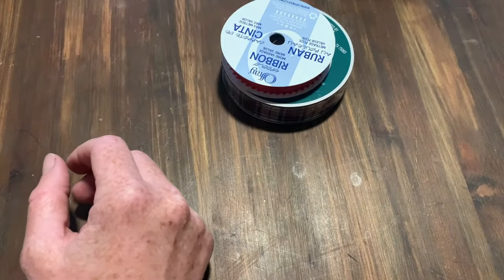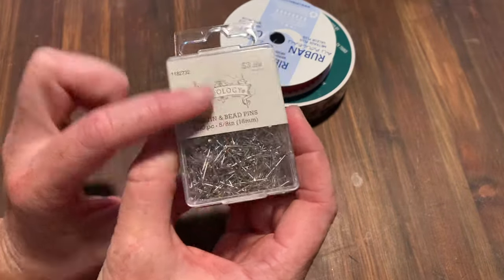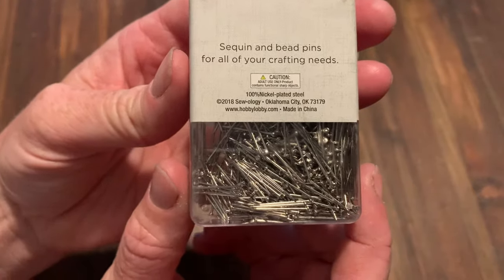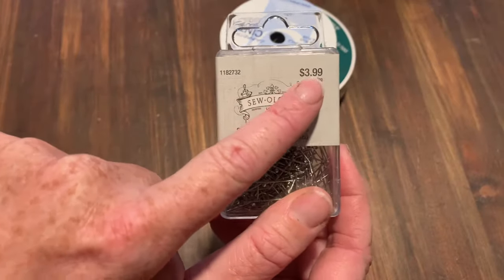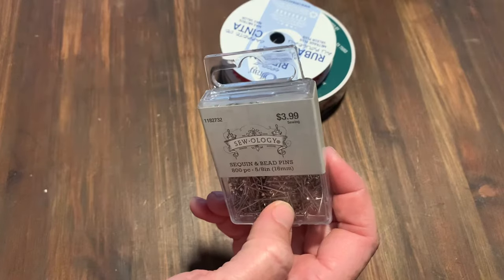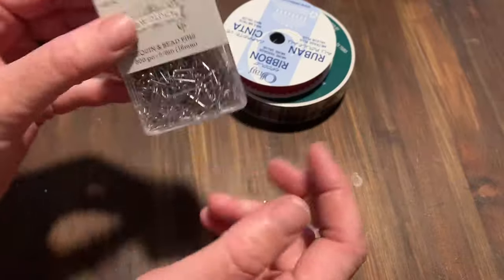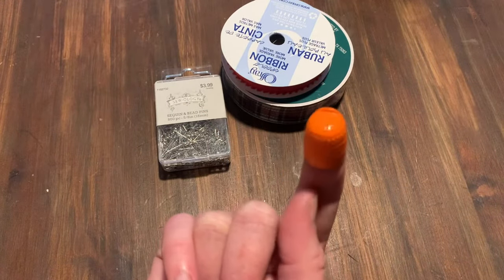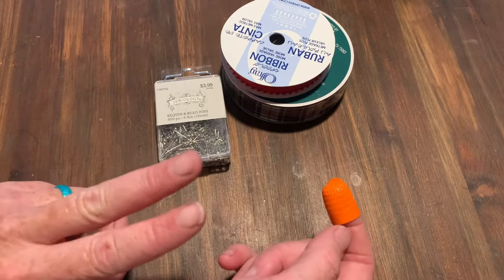What else you'll need is some pins — these are the itty-bitty ones, five-eighths of an inch long and just teeny tiny. You don't need the big long ones when the little ones will do. I got these at Hobby Lobby for $3.99. And a thimble — a thimble is going to be your best friend for this project because you're pushing each one of these tiny little pins in twice for each bit of ribbon.